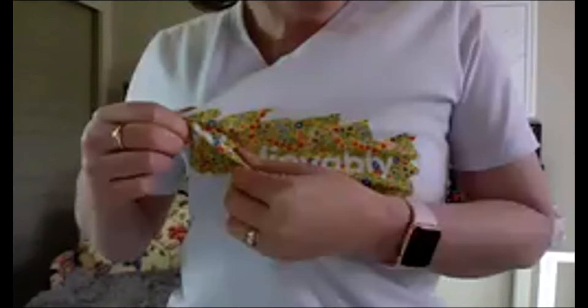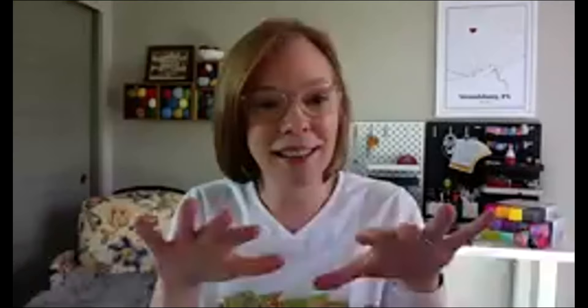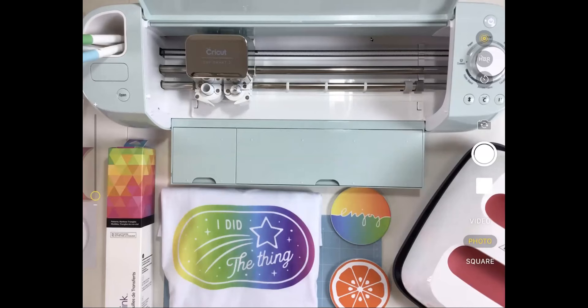I hope some of you have had an opportunity to use infusible ink in the past, and I believe a lot of you haven't touched it or don't even know what it is. My shirt is an infusible ink shirt — what it means is that the actual ink sinks down into the material; it doesn't lay right on top. There's a difference between infusible ink and what you'd normally use as iron-on or HTV, which has a different feel.